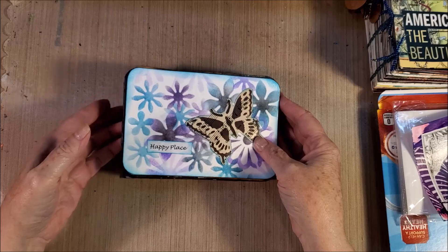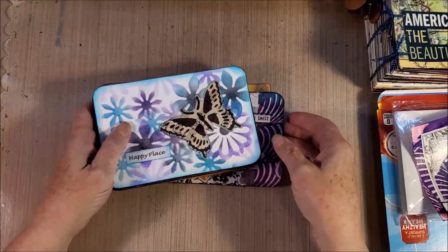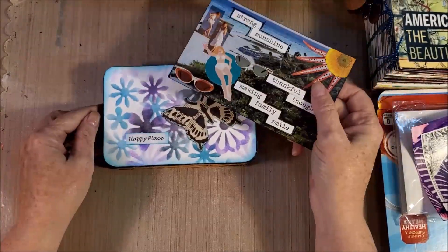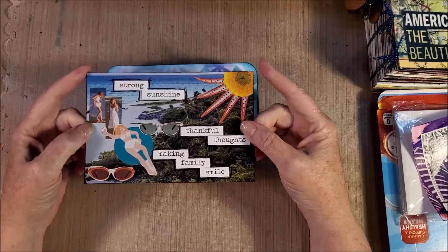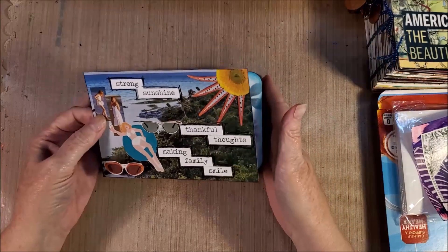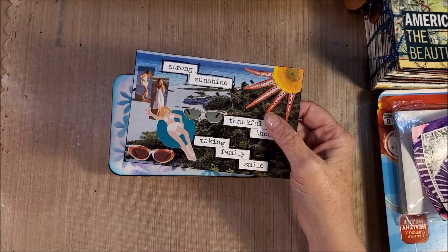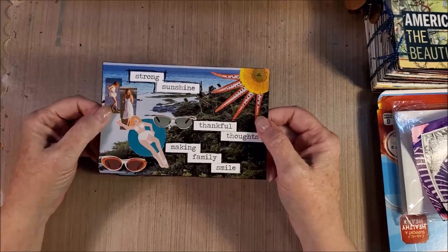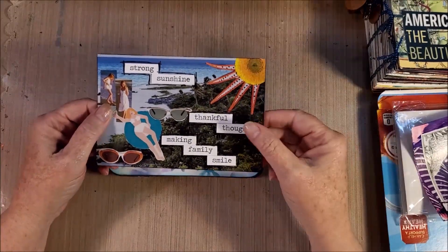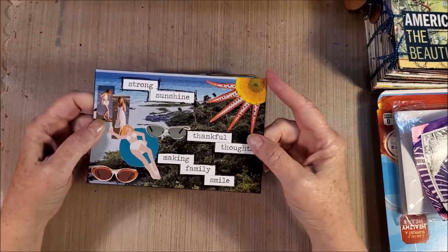Some postcards have rounded corners, and I'll probably still use and send them, but I've found that square corners go through the mail machines a little better. On past travel postcards where I rounded the corners, they got chewed up worse. This last trip I sent everything with square corners.